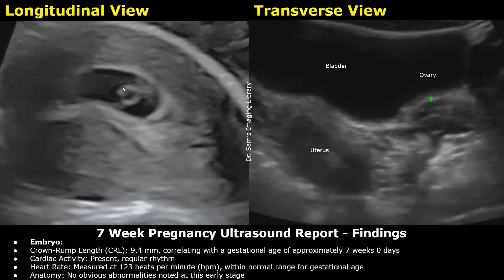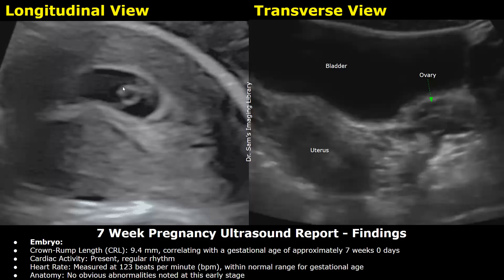After that, you can write the findings of the embryo. Crown-rump length was 9.4 mm, correlating with a gestational age of approximately 7 weeks, 0 days. Cardiac activity: present, regular rhythm. Heart rate measured at 123 beats per minute, within normal range for gestational age. Anatomy: no obvious abnormalities noted at this early stage.